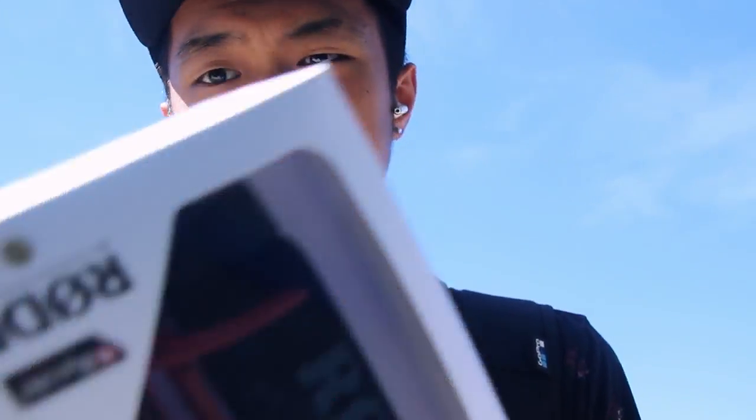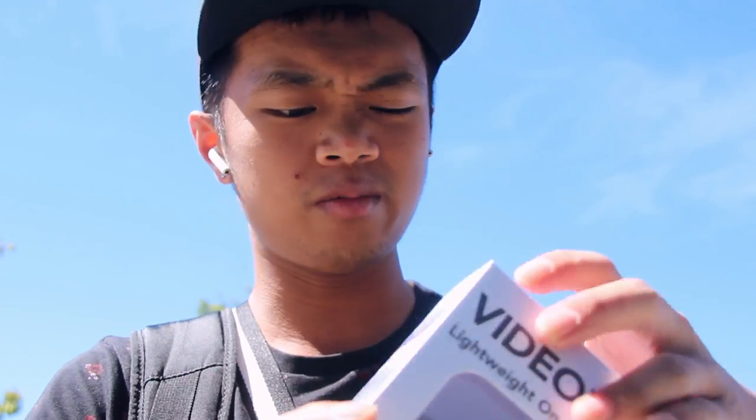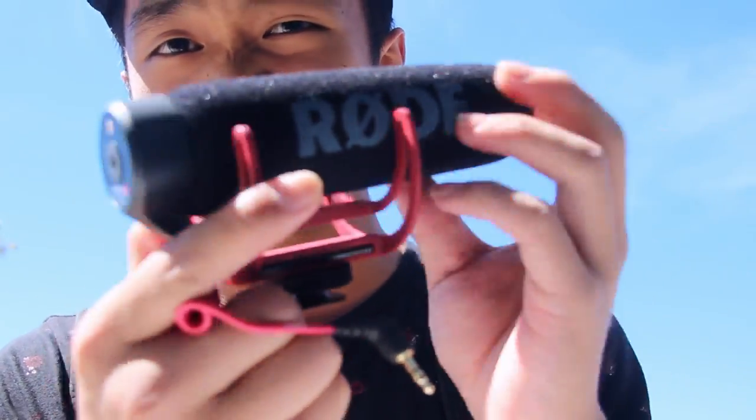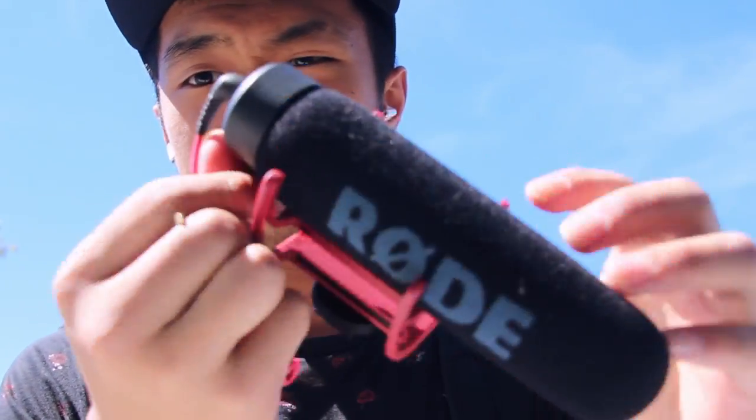Alright, so I just bought the Rode Video Mic Go microphone. And this is the Rode Video Mic — it's just a video mic. So tell me which one's the best — this one or this one? I'm not even quite sure because this one's just the plug-in-and-plug-out type. It's basically this: you have this one right here and you just plug it in this hole. You can't even see it — it's a lot smaller. Or maybe it's the same thing. It just plugs in just like that.